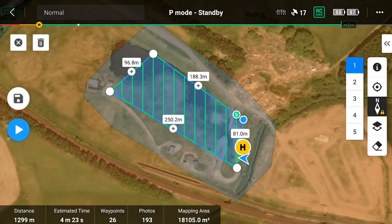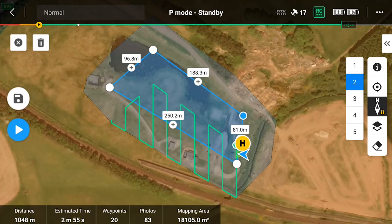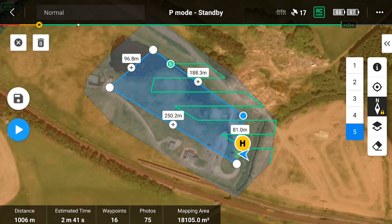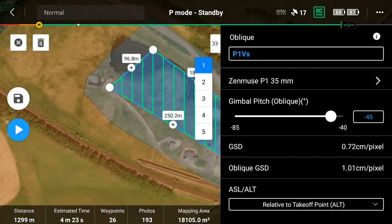Here is our area that we are mapping. As you can see, it's roughly just over 18,000 square meters, and there will be five different flight paths which I'll be carrying out as it's an oblique mission. We're calling this the P1 versus, and we'll be using the Zenmuse P1 35mm payload with a 45-degree angle for the oblique parts of the mission.